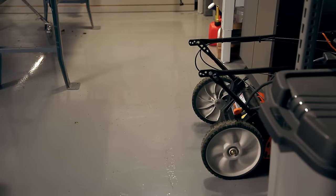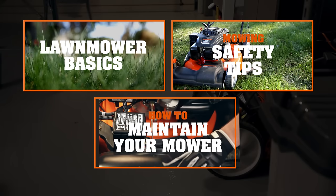A good home is going to keep your mower in good condition, no matter what the season. Check out more lawn mower tips in your owner's manual.